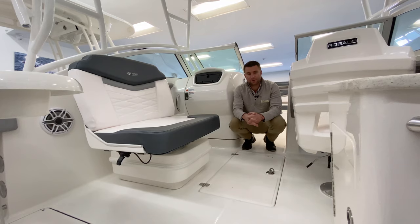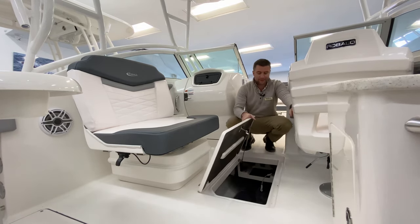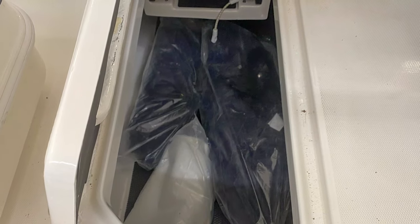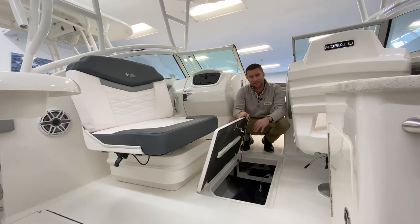This boat is equipped with a tremendous amount of floor storage — simply lift this up and you gain access to all your storage. A lot of other brands offer no in-deck floor storage. This boat has a guttered system for any rainwater or deck water to go directly overboard, so this area should remain dry. It's a great place to keep extra bags, water sports toys, etc. There's a tremendous amount of space below deck in this boat.